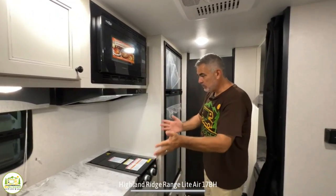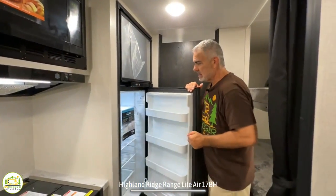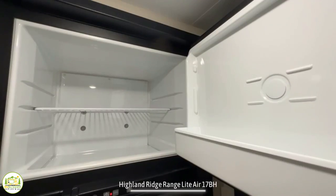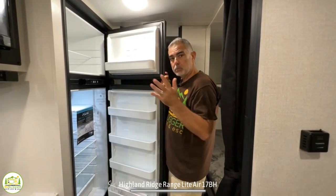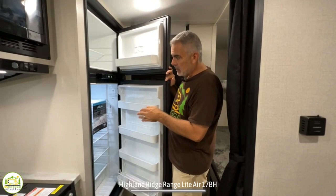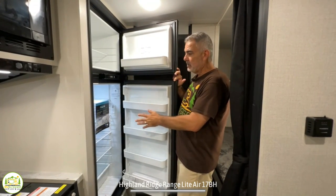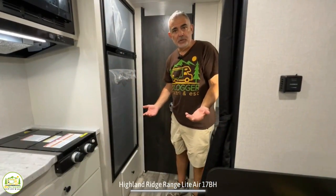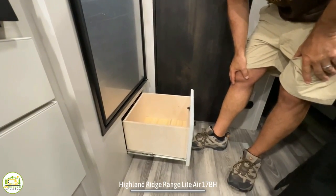Past the cooktop and convection microwave, there's a really great size refrigerator and a separate freezer above that. This is not a 12-volt fridge, so it runs on propane or shore power, which makes it a little smaller inside. But it's a very good size fridge and freezer for this size camper. One last feature in the kitchen is another drawer below the refrigerator for even more storage space.